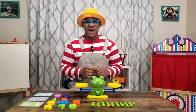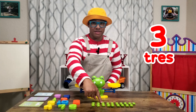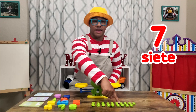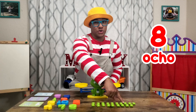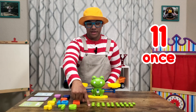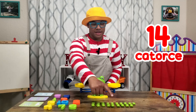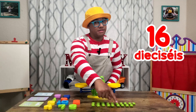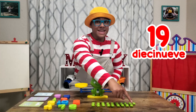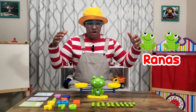Alright, count with me. Are you ready? Okay. 1, 2, 3, 4, 5, 6, 7, 8, 9, 10, 11, 12, 13, 14, 15, 16, 17, 18, 19. We have 19, 19 frogs, ranas, right here.